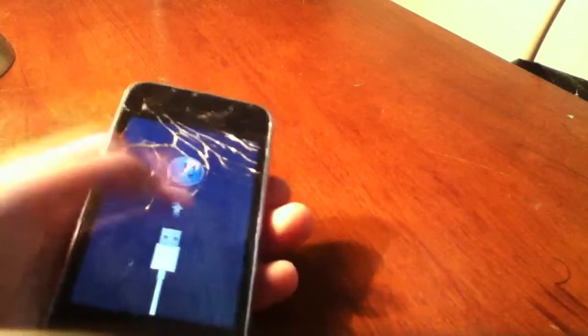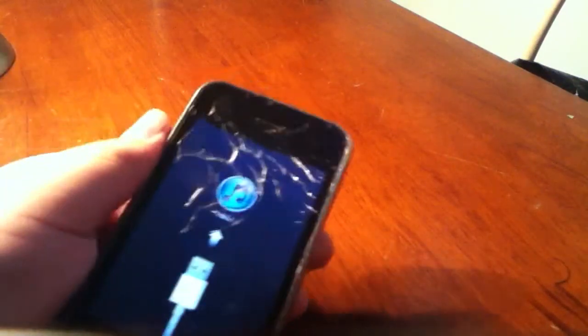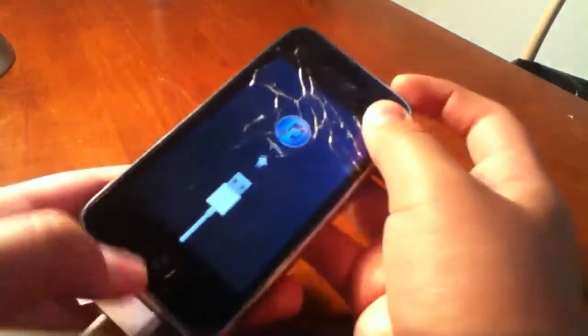And if you're stuck on this screen — like you got this screen by accident and you don't know what to do — it's really simple. All you gotta do is press the Home button and Sleep button again.